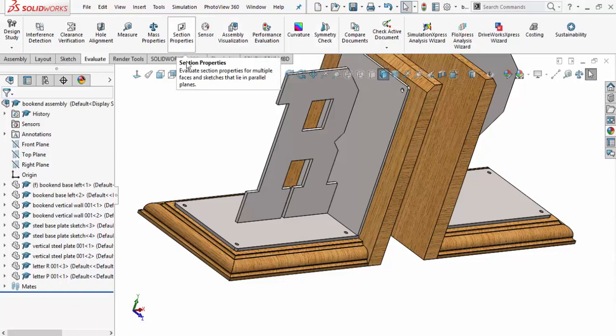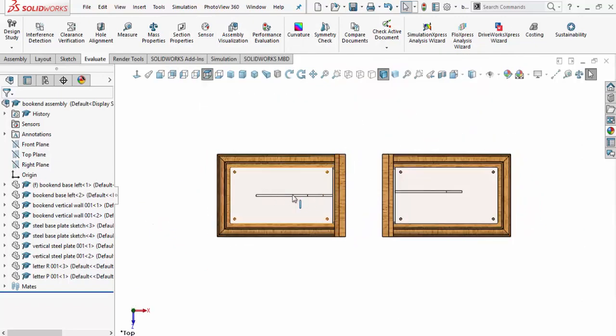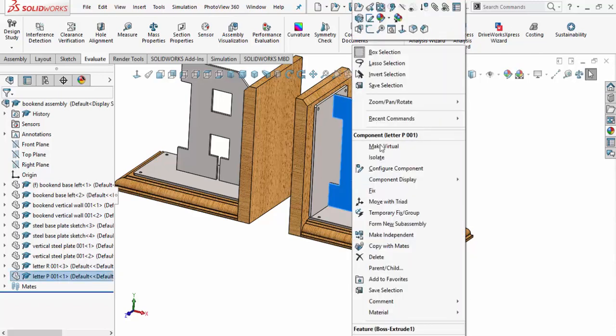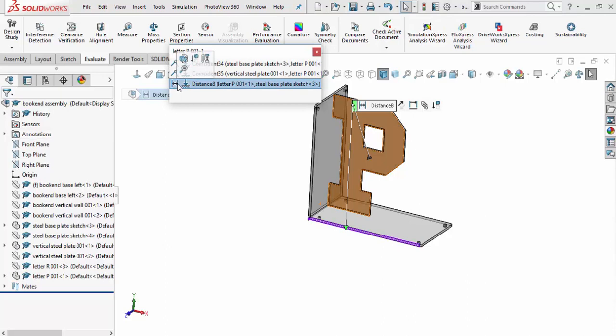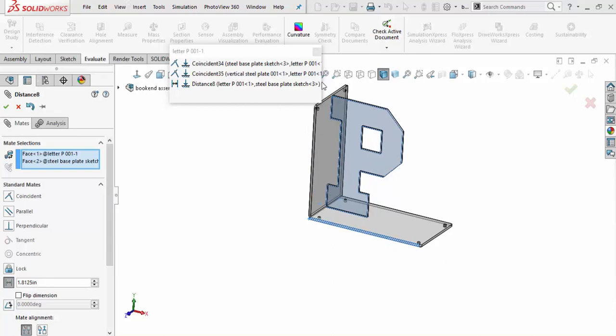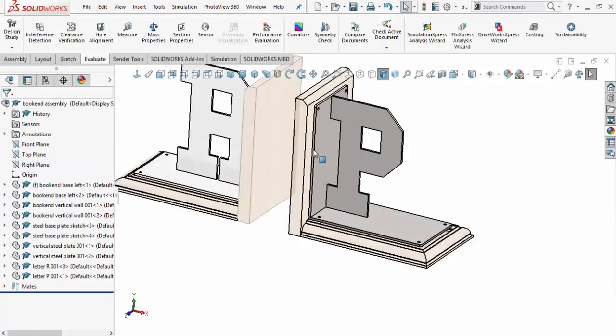Back to the top view — yeah, that looks good, the letter R is correctly positioned. Now let's do the same for the letter P. Orienting the view and pulling up the mates on P, we've got a distance mate there. I know what the equation is — same as before: [3.75 / 2] minus 0.0625, which is half of one-eighth of an inch. Clicking off, the part moves over. We'll accept that mate and close out.